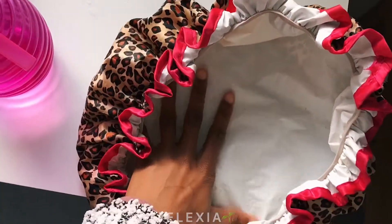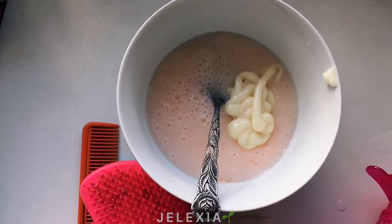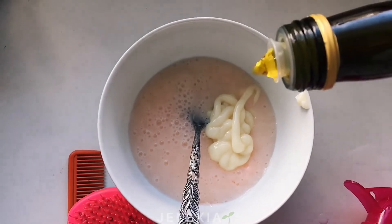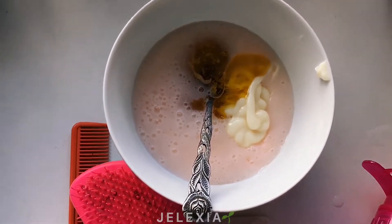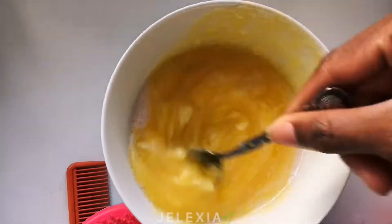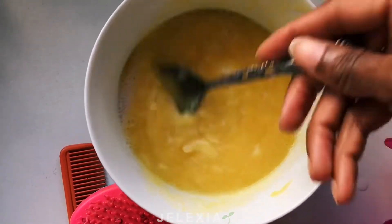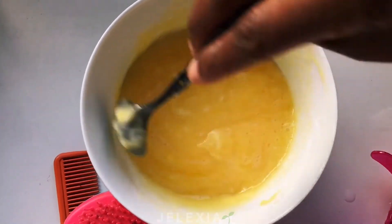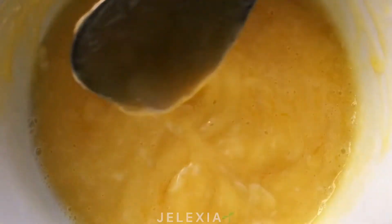I put everything together without measuring a specific amount. I know I'll need a lot of oil, so I add three products and then add water, mixing everything together until I get a nice perfect texture. Just mix everything nicely together so you get a foamy texture that you can apply to your hair.